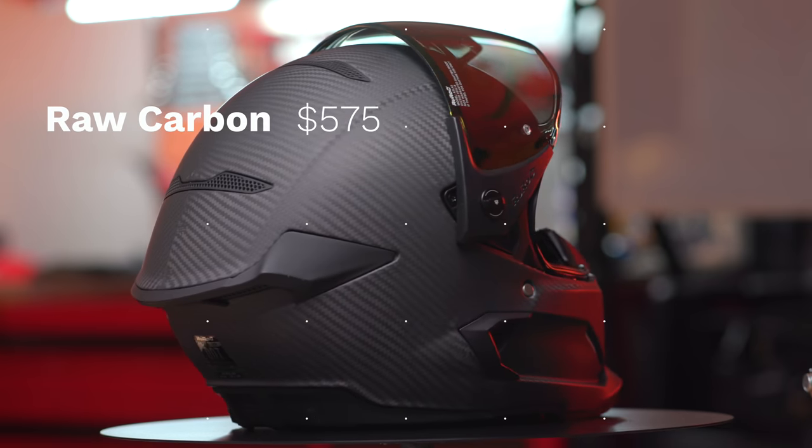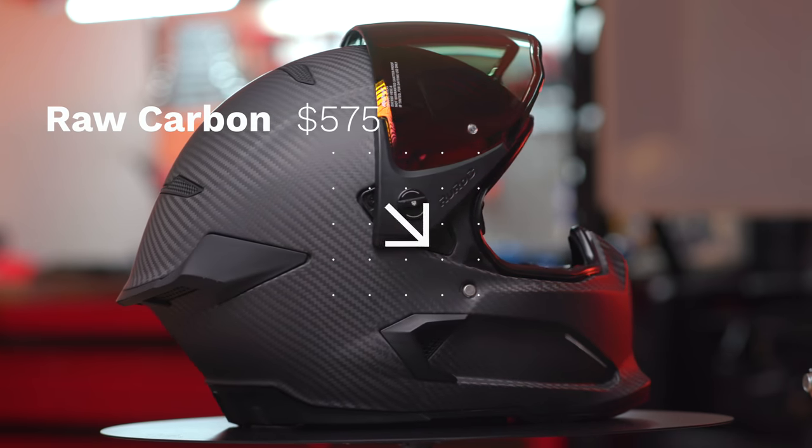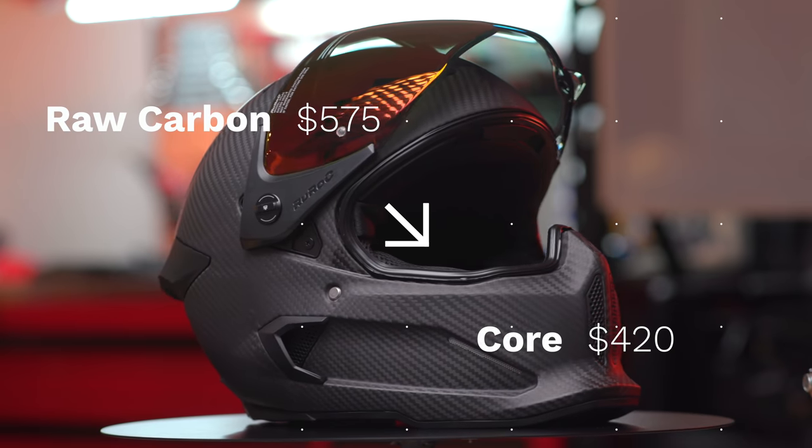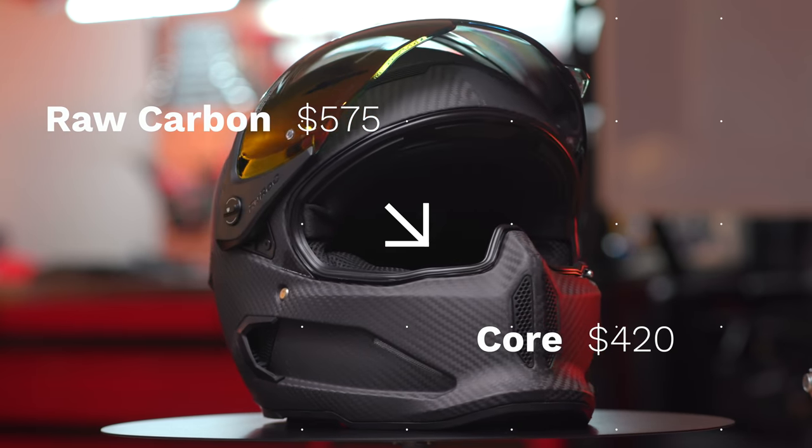That reminds me — let's talk about pricing for the Atlas 2.0. It tops out at $575 for the carbon model, or goes down to $420 for the core black model. That's about all the specs info I have on the helmet.